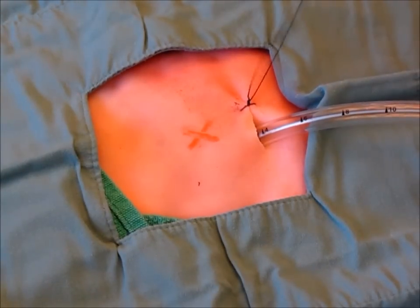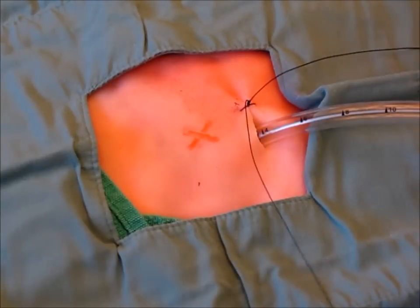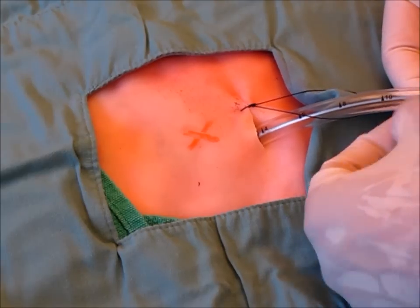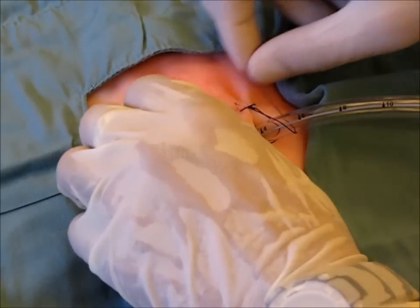When securing the chest tube, it is important to wrap the chest tube in both directions using the silk. The previous sandal tie is no longer accepted, as the chest tube can become loose.